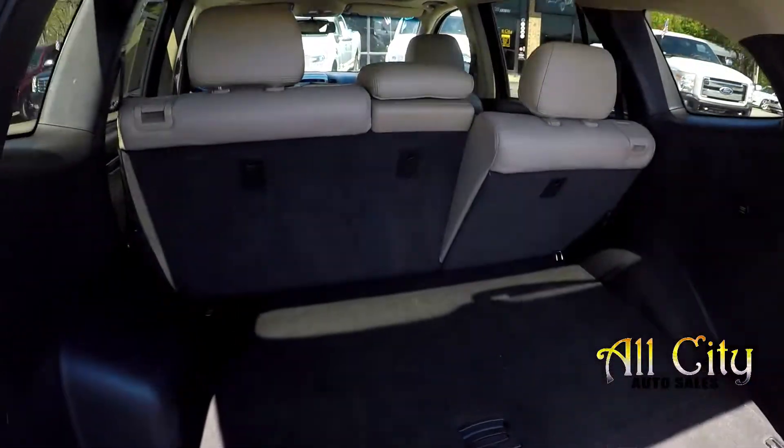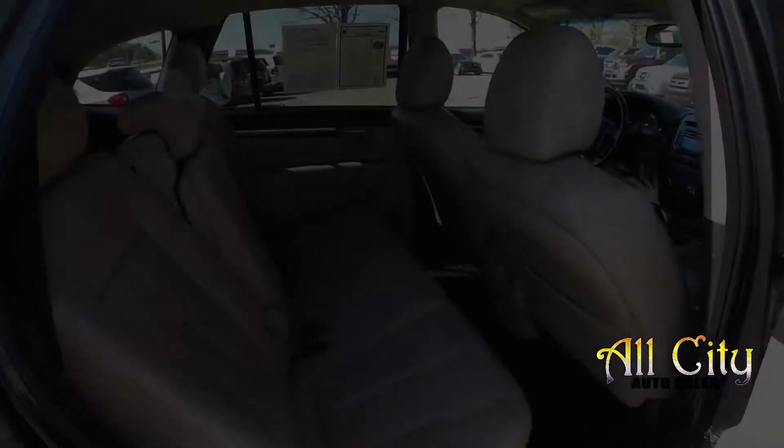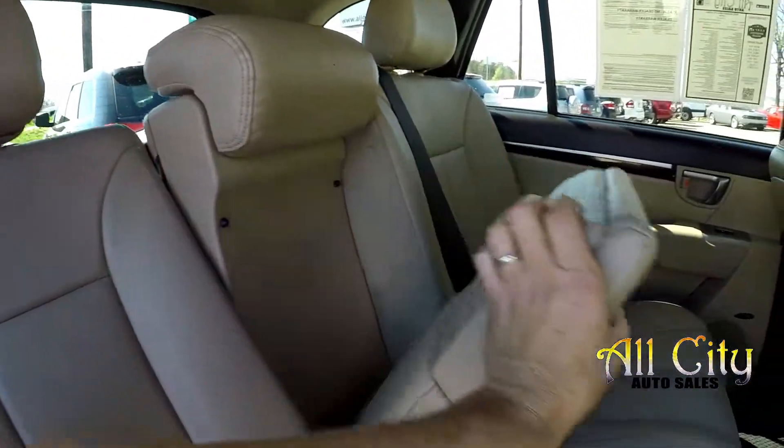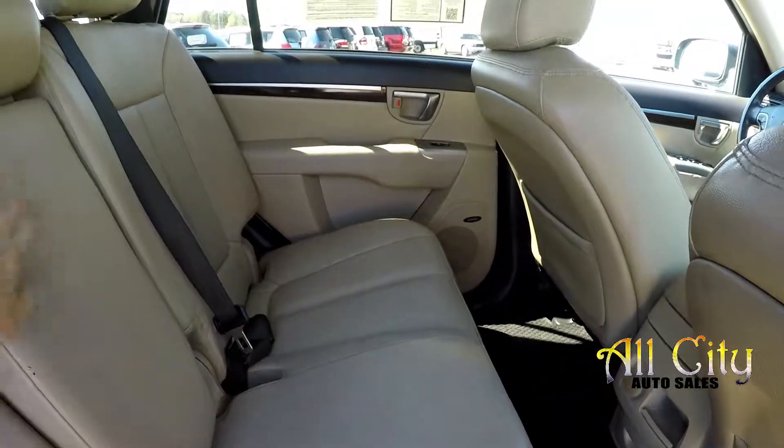Taking a quick look around the back — both rear seats can be laid down for additional storage. One more look around from the back seat, this time from the passenger side. Your armrest there, and you're going to have some additional cup holders built in the center.